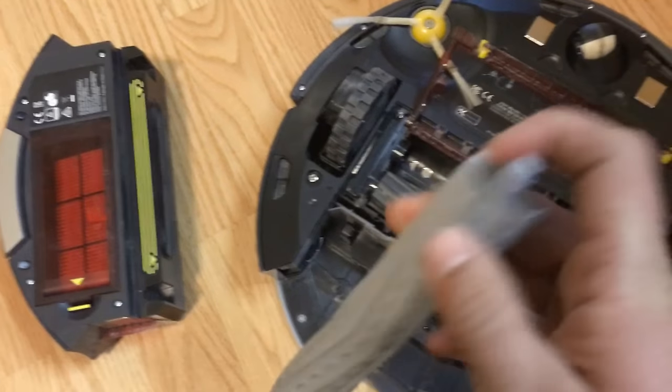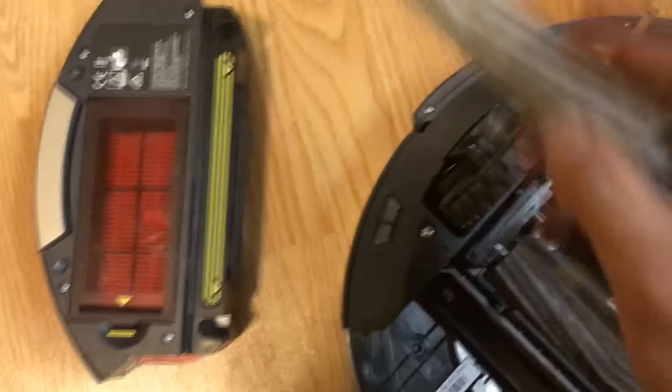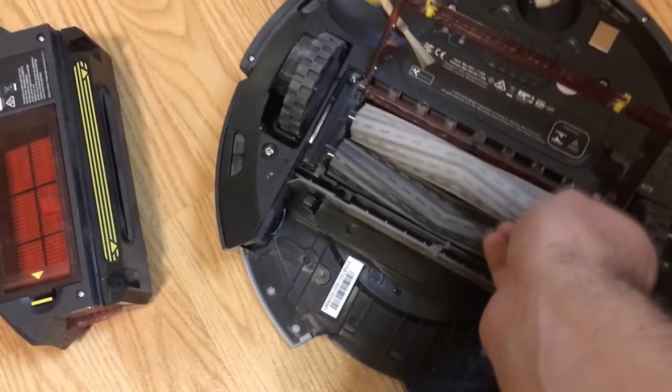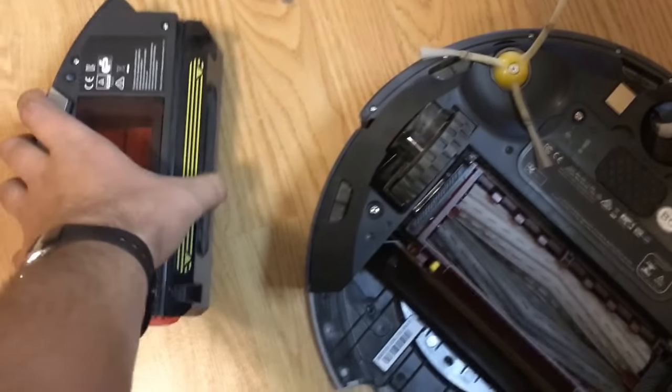I'll pull this one out to see if there's any hair on this one — yeah, there's a little bit. That's literally all you do: just stick your finger in there and pull the hair out. That's so nice. You want to do that every couple of days. After work, when I get around to it, I always empty this thing out every day.